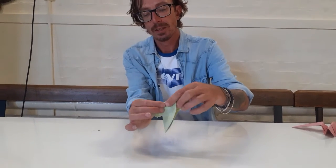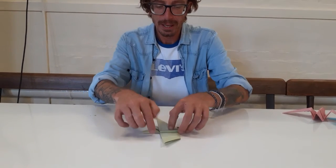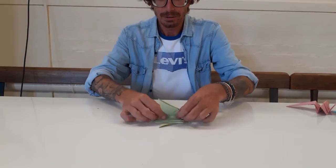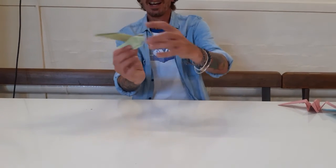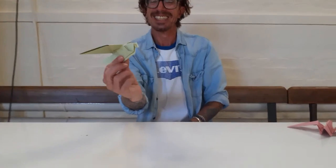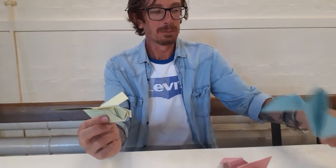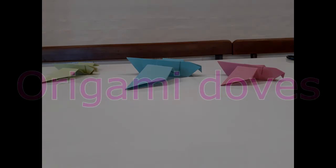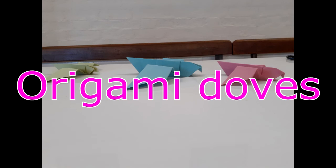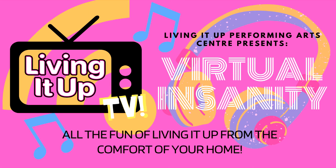Now just to finally finish off, a couple of soft little folds there to bring it across and down — and there's our little green dove today, to go with my pink one and my big blue one. Thank you for joining me today, we'll see you next time.